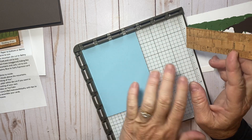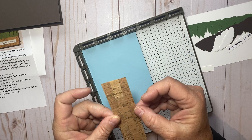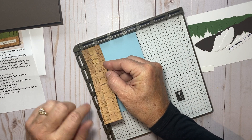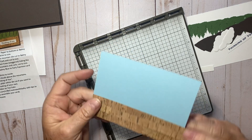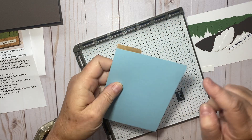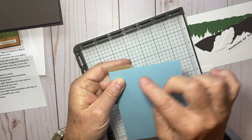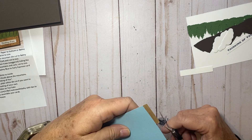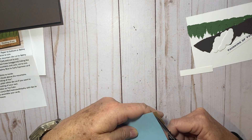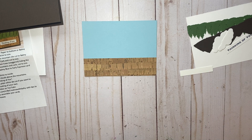Really anything would work that has a corner like this that you could set your paper in, because when you come in with your other piece of paper and want to line them up perfectly, you just set it in that corner and look how easy it is to line it up. There's a little bit of adhesive showing so I know it's really nice and stuck down to my balmy blue. I'm going to trim this to size — now we have our cork paper on our balmy blue, all lined up and perfect and ready to go.